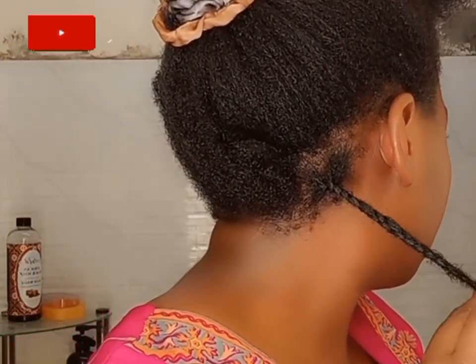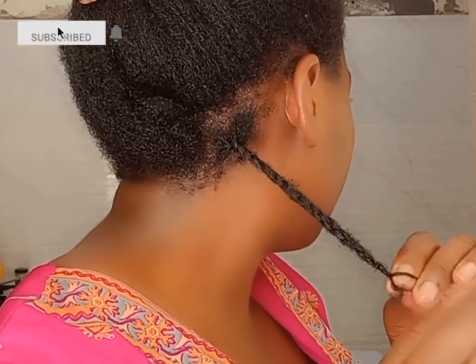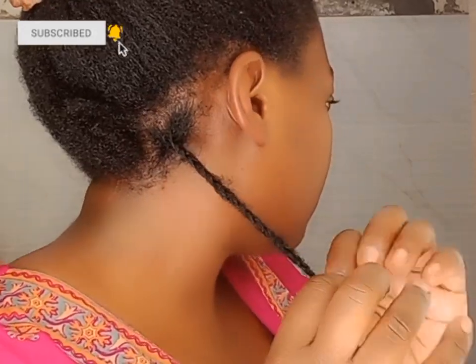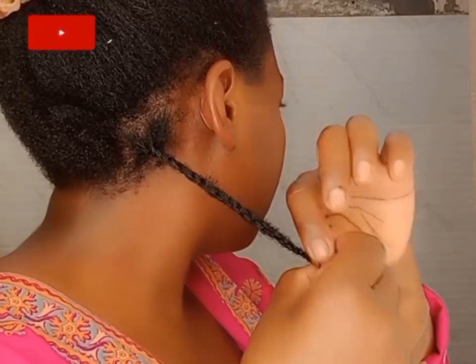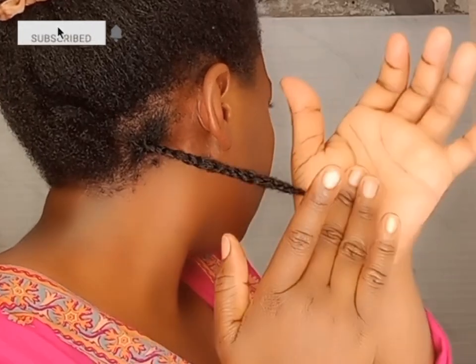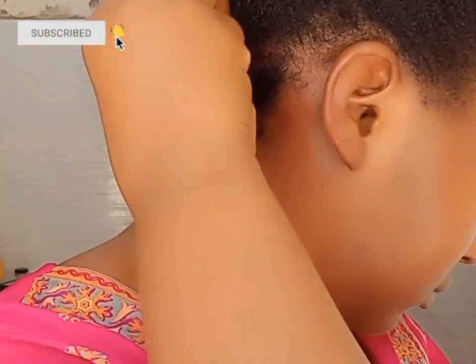I'm going to be braiding halfway through the back of my head doing fluffy braids. If you are new here, you are most welcome — don't forget to subscribe and tap on the notification bell so you don't miss out on any new video. If you are a returning subscriber, hello! Thank you for sticking around, please enjoy the video.